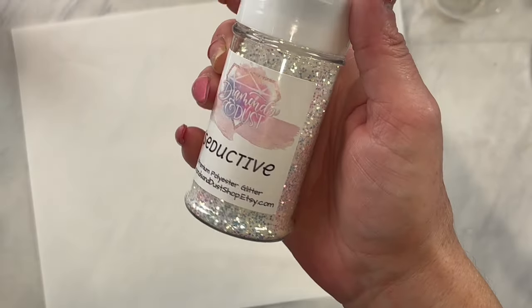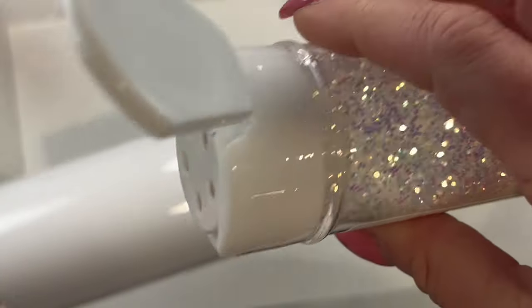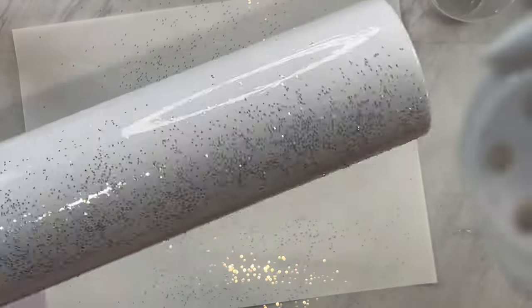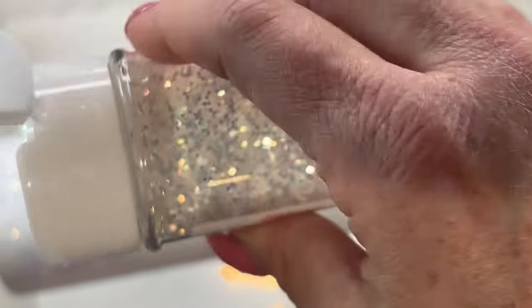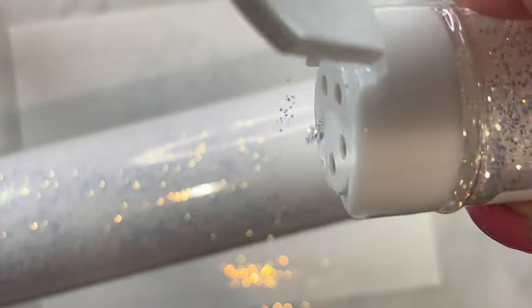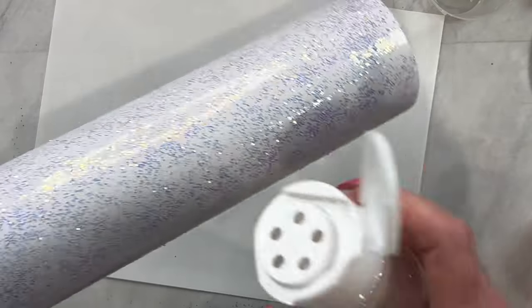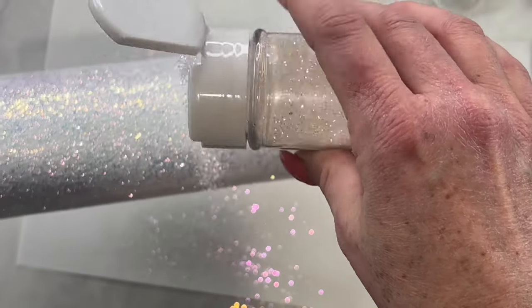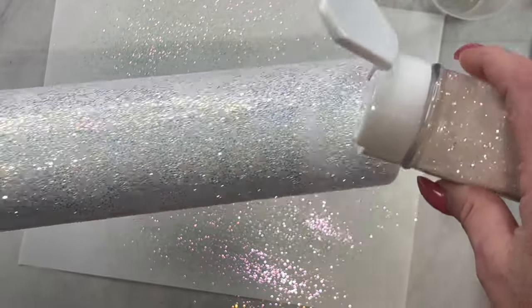I'm going to use the glitter color called Seductive and I'm just going to lightly sprinkle my tumbler with this glitter. I am not going to worry about full coverage — I actually want gaps in between the glitter color because we are going to do full coverage with the second color of glitter. Once you have that all tapped on and it looks beautiful, we are going to go on to our next color, which is Twinkle. It is a gorgeous opal that has a purple shift, and we are now going to sprinkle that on over the Seductive glitter, making sure it fills in all of those gaps and you have that full coverage.